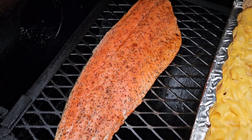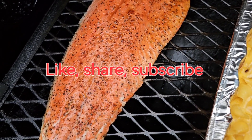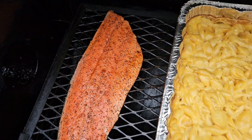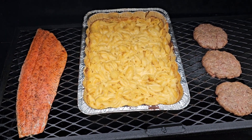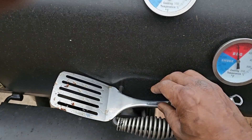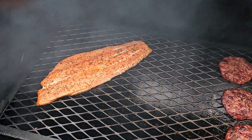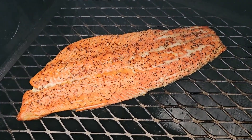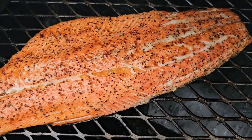Get another look at that salmon. All right, check it out — hit that subscribe button, thank you. Take another peek at this salmon — yes sir, getting righteous.